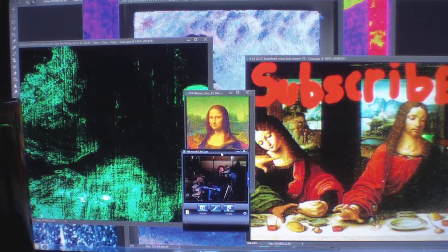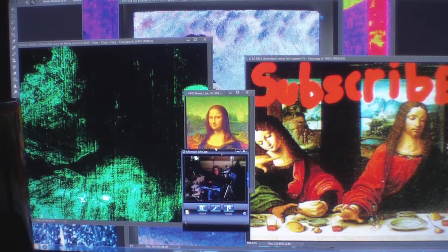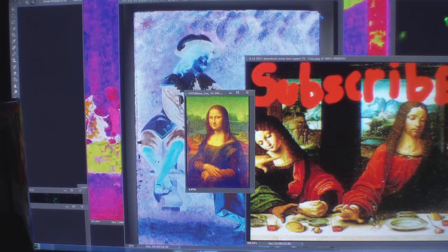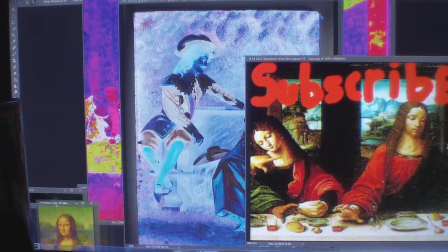This is Jesus Christ, which is the same man that is in my painting that I will show you now. I want you guys to really pay attention. Don't forget, I have the signature of Leonardo da Vinci also.